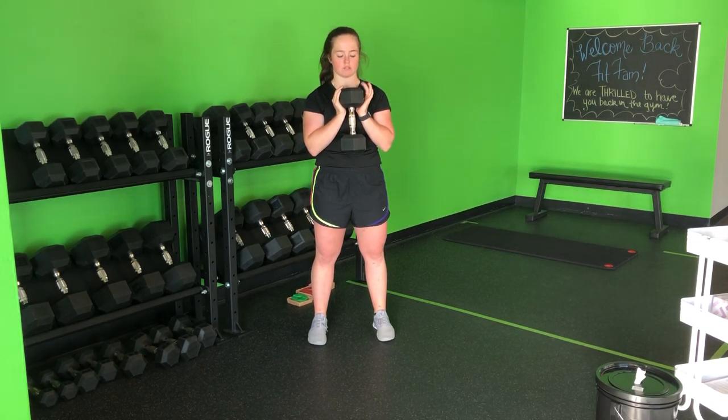For my goblet squat, I can use a dumbbell, a kettlebell, any weight in that goblet position. So hands down, pressing that weight up.